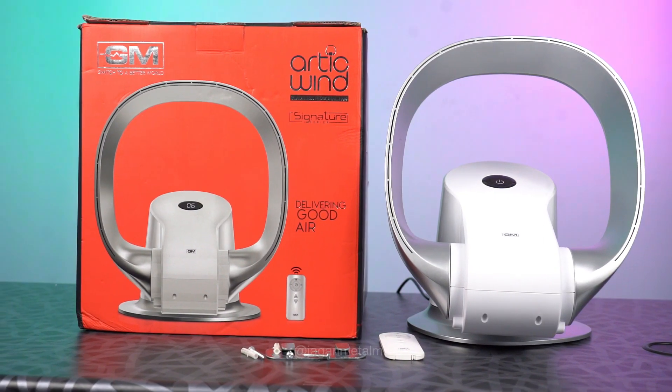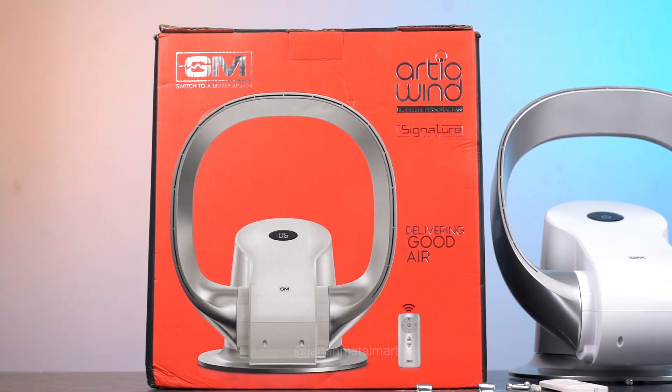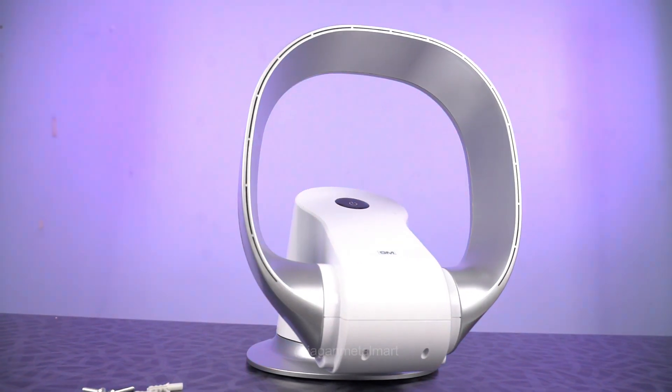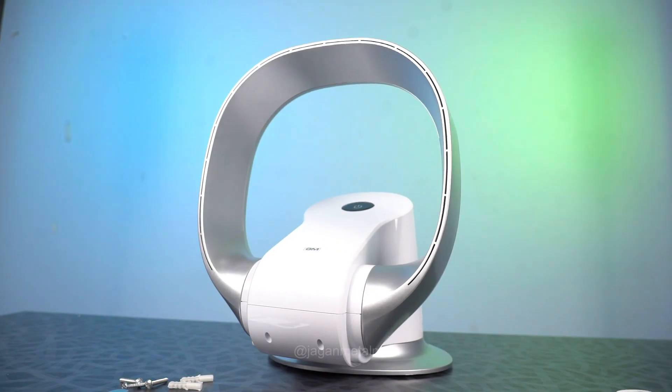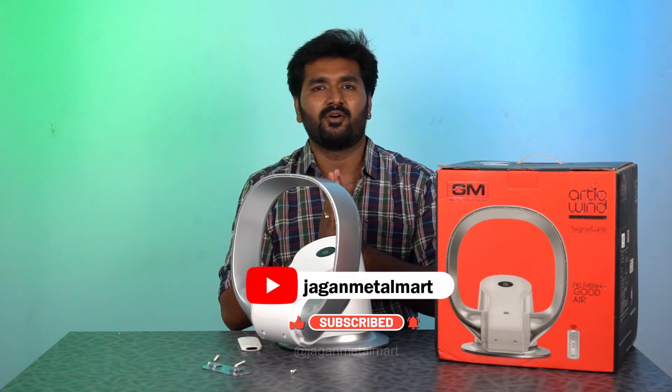This fan is very useful for ladies. If you look at makeup artists, they are very useful for bridal makeup. This fan is very useful for brides — they don't have any disturbance. So this fan is very useful for you.